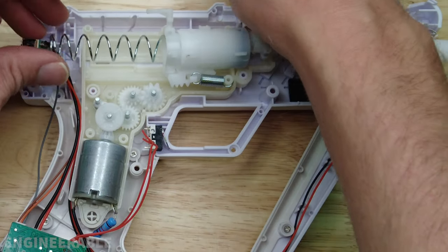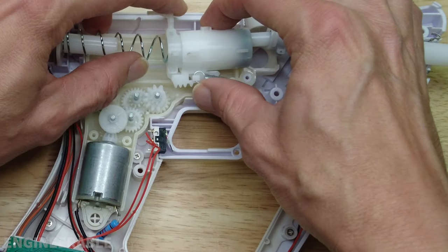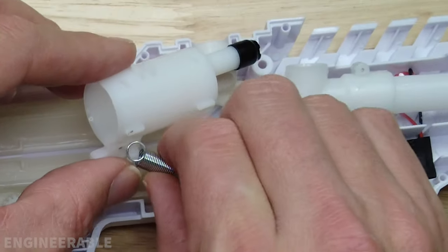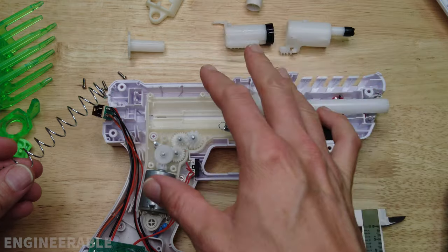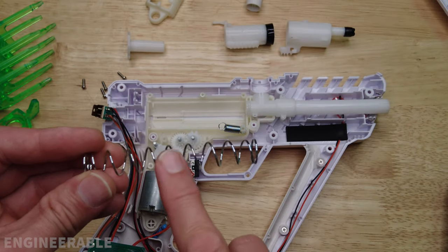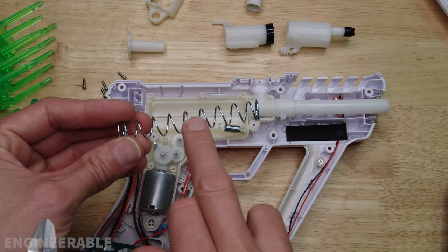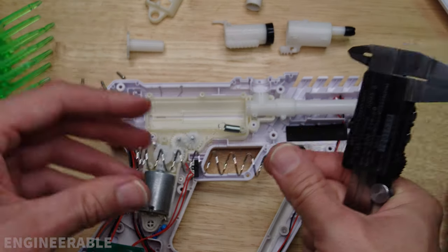Expect some parts to pop out strongly when opening the gearbox. All the internal components look the same as the version 1.0 that I took apart previously. The only difference I'm noticing is that the spring is different — it has a larger wire diameter and longer length. This stronger spring is what results in the higher FPS, but nothing else looks changed. So if you could get this stronger spring and put it inside an M1911 gearbox, you could achieve similar FPS.